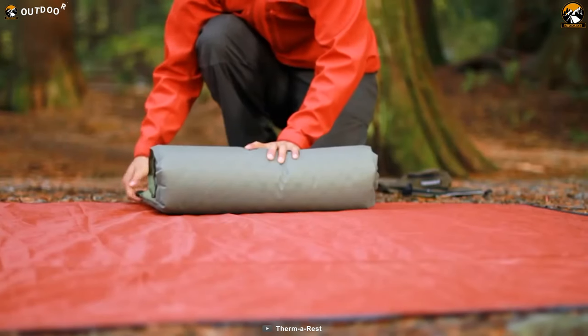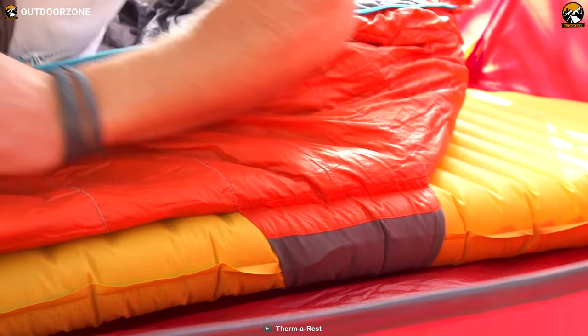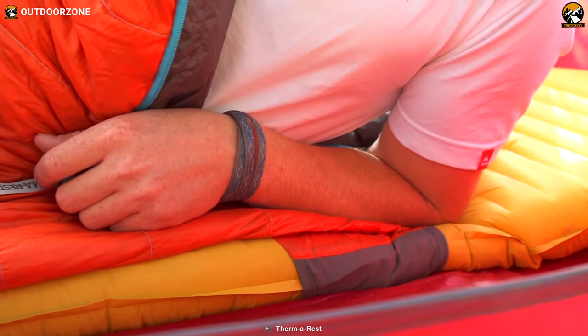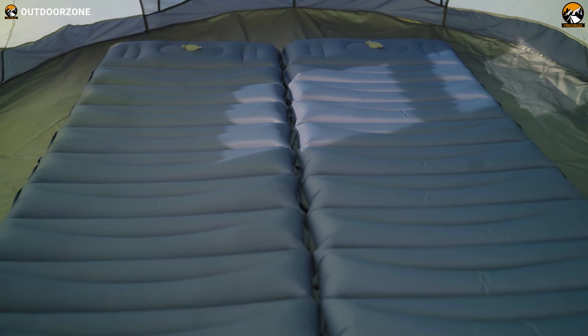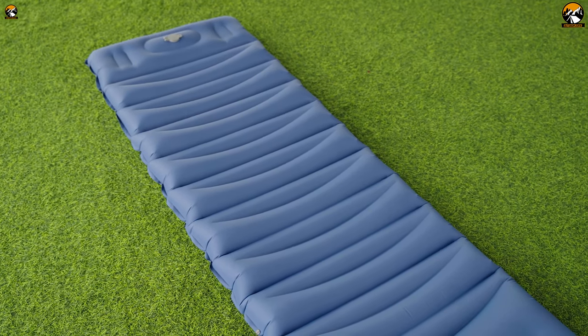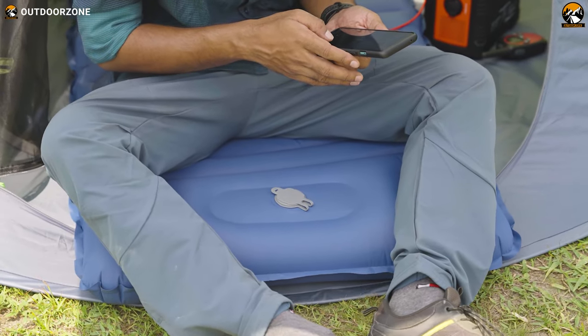Camping sleeping pads are coming out with new and innovative technologies like self-inflation and impressive heat reflection that keep you warm and elevated from the damp ground while doing minimal work to deploy it. We decided to try one out since we hadn't had a self-inflatable camping sleeping pad in our possession for a while. This camping sleeping pad caught our attention with an attractive combination of affordable price and practical features, so we decided to review it for you guys.